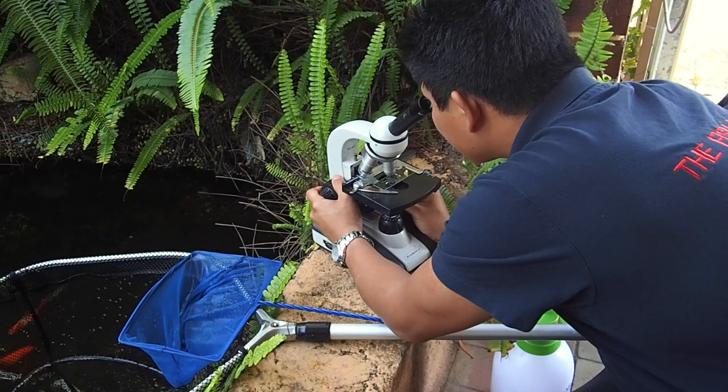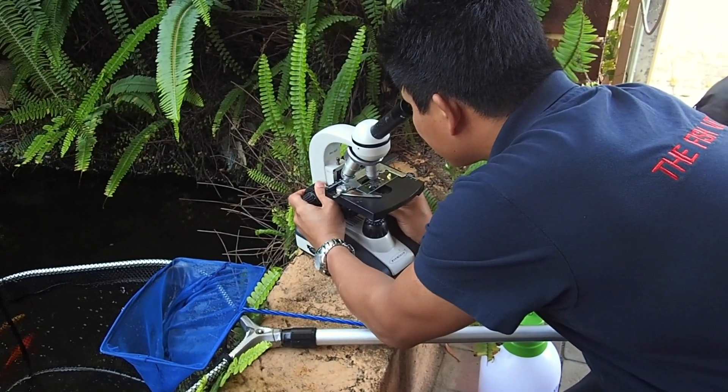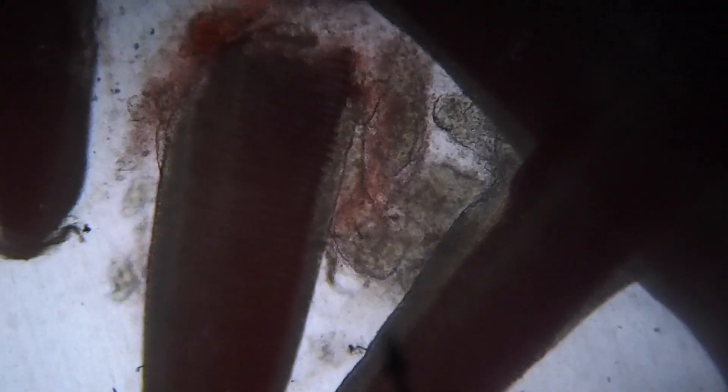Come have a closer look — I'll show you what's under the microscope. This is a gill biopsy and you can see that little worm that's moving around there in the middle. That's a gill fluke.